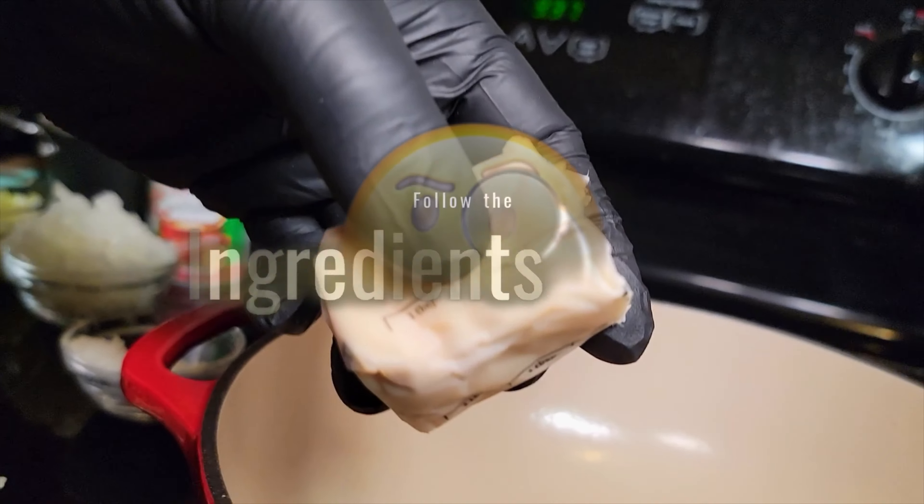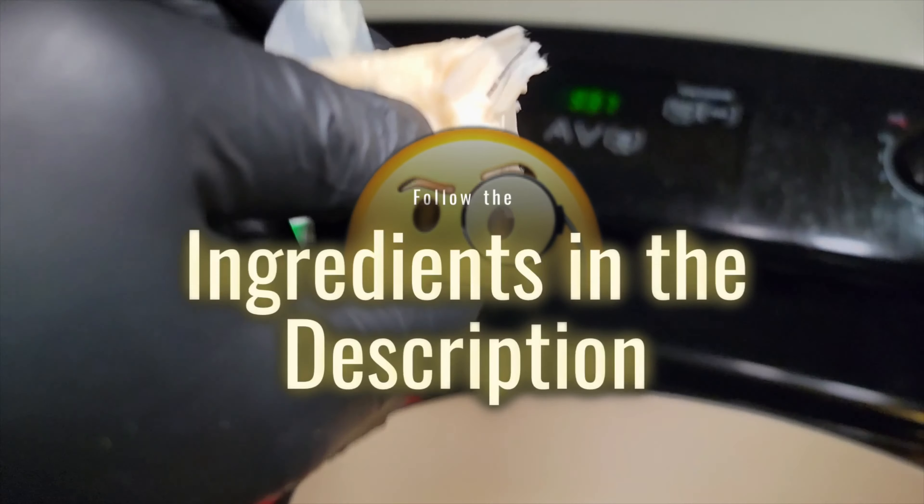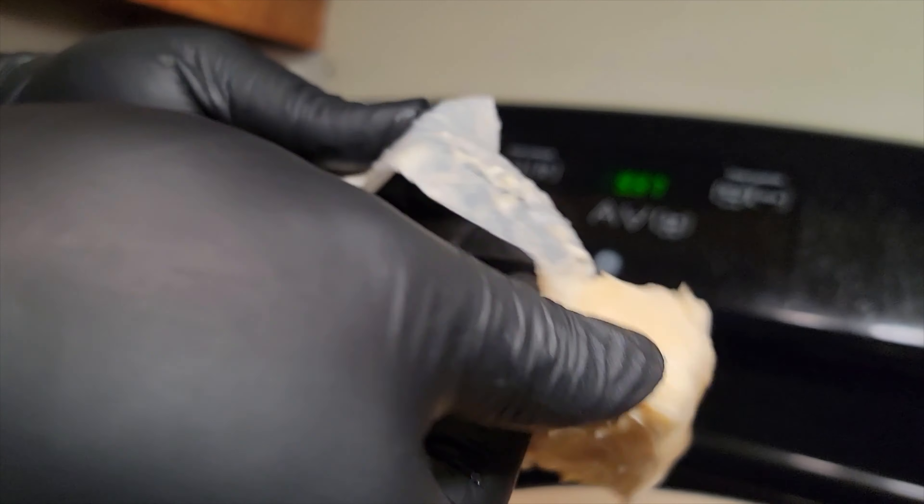Hey, welcome to my channel! Today we're going to be making an absolutely delicious green bean casserole. We're in the holidays, you already know you got to get those side dishes — green bean casserole is going to have you in the game, so we're going to go ahead and get this prepared.